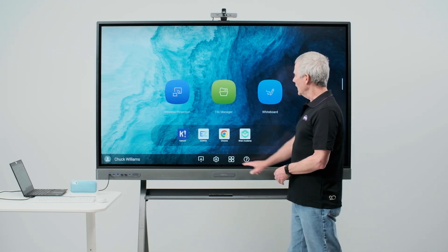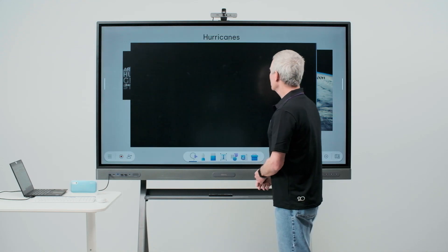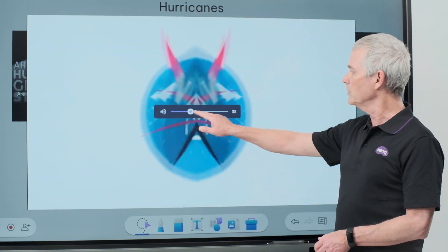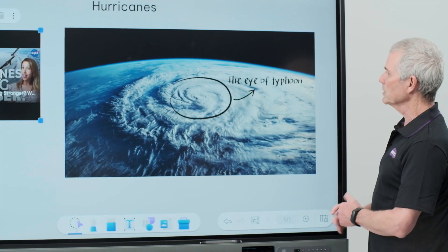Let's listen. I'll open EasyWrite and we'll play this video. I'm able to control the volume of that speaker here on the board, just like I can the volume of the board itself. To close the video, I simply touch the board.